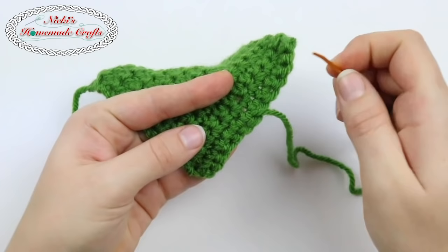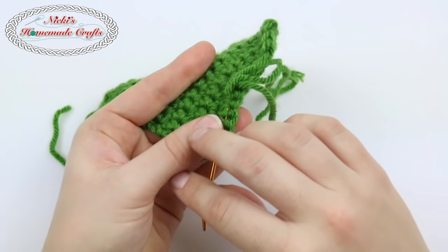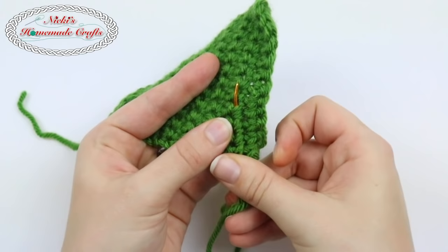Don't pull too tight, otherwise you crunch it up — just enough. And now I'm going to move over just a little bit, a tiny bit, and now I'm going to go back. I don't pull too tight. Some people say that should be enough, but I like to go just a hint further and do that one more time in the next row.